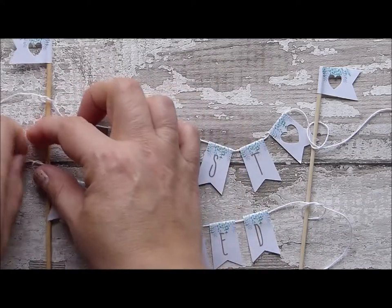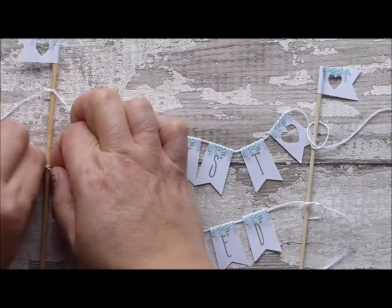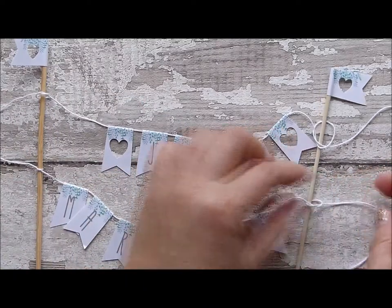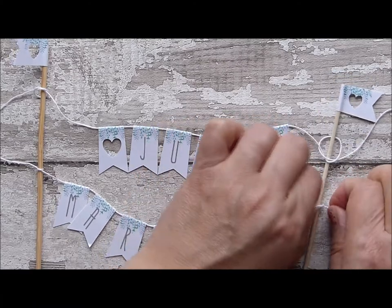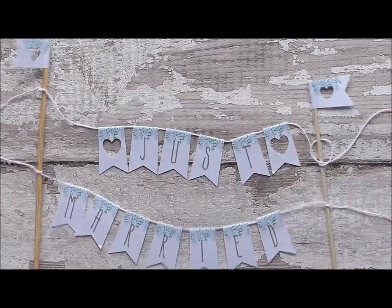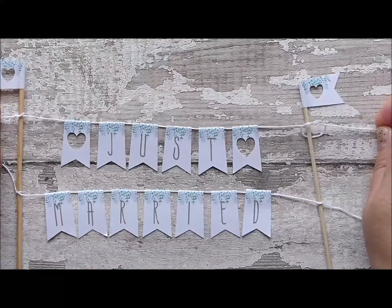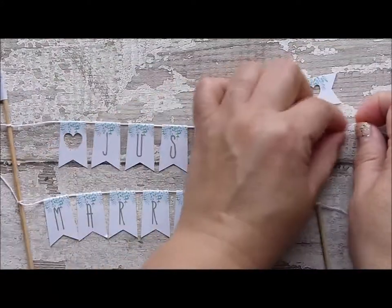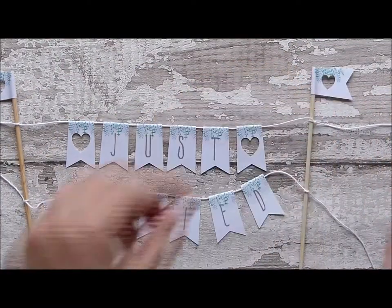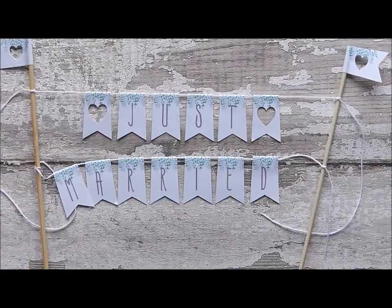And then you just tighten the knots. Tighten the knots of your longest string of bunting first. And there you go — your bunting is ready to pop onto your cake.